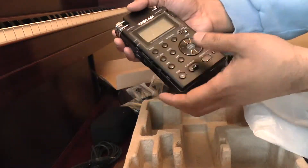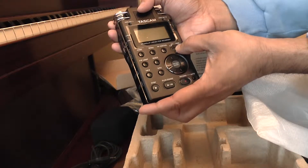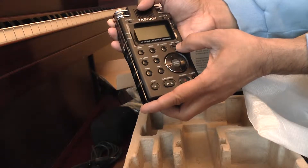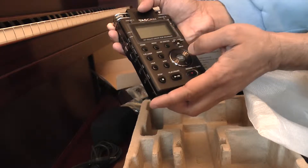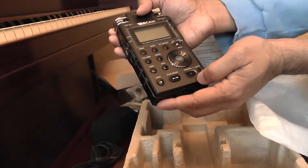2GB holds about a couple of hours of recording time. On top you have all your various controls for your recording — mic selection: Uni and Omni. You also have your Omni mics left and right.